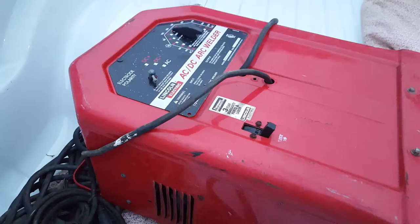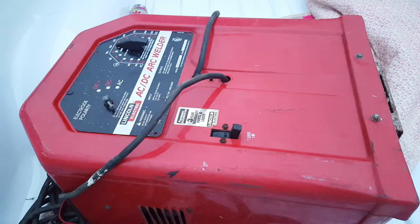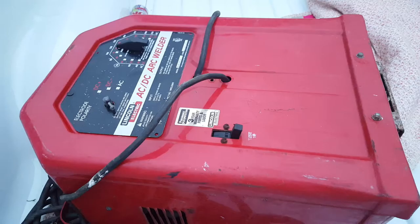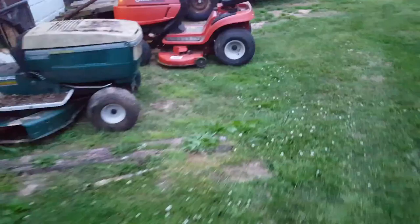Well, I almost got it for $15, but they messed up — I actually paid $150 for this. I really needed one. My wire feed welder doesn't really go up that high, and I can't see spending $2,000 or more on a wire feed when I got one that'll do probably 3/16ths or better. But if I do any heavy stuff or anything thicker, I need a bigger welder. So I got that one.